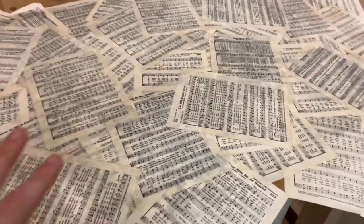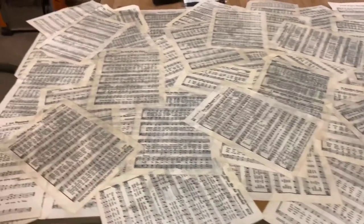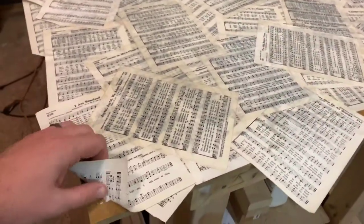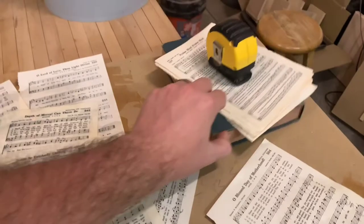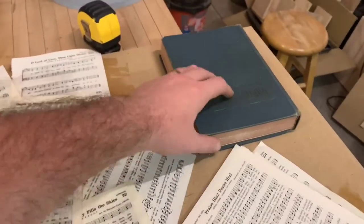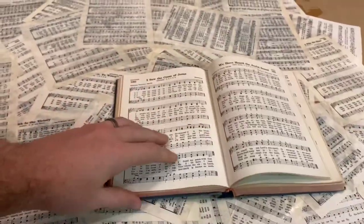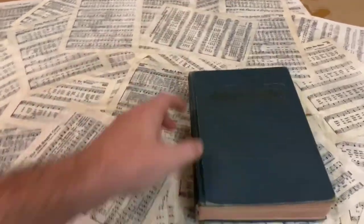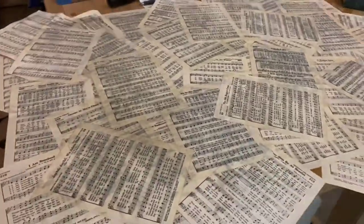It could be that I'm an idiot and I don't know how to use it — either way, I'm not satisfied with how this looks. That being said, all it's cost me is a piece of MDF and a little bit of work tearing out hymnal pages. I'm going to take another book, pull out some more pages, and try spray adhesive instead of the mod podge to see if we can get a better result.